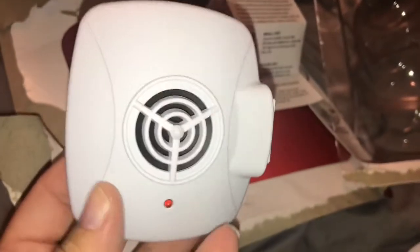Here's an up-close look at the biggest one — they say it's for bedrooms and family rooms. Here's the middle one up front; this one does not have a plug on it and is for halls and basements. And then here's the little one up close.